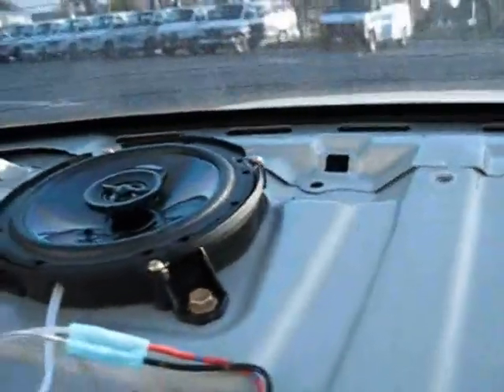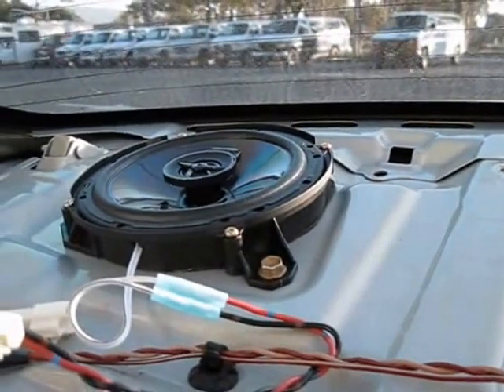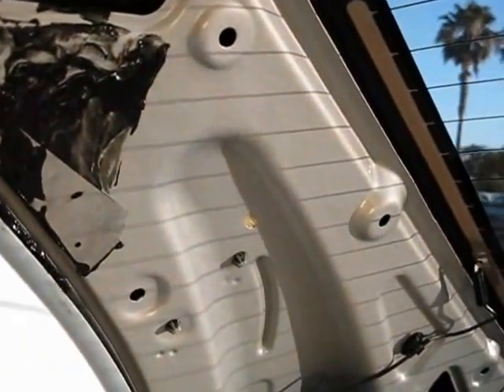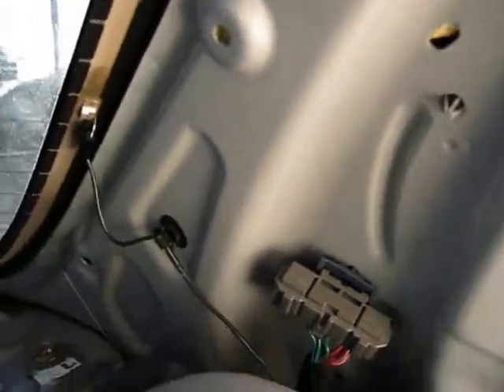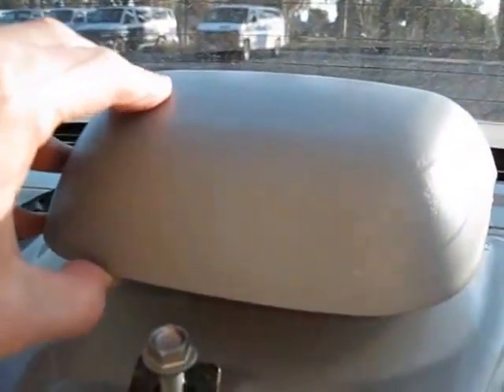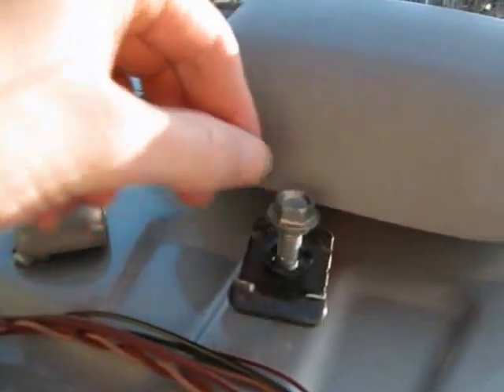I already went through how to take the back speaker panel off in another YouTube video — it was a good video so I don't need to run through that. I would just add that you do have to take the side panels off here — they just pop off with your fingers, the left and the right one. I'd also add that this back brake light right here — you don't need to go through the trunk to take that out. All you need to do is press it forward towards the back window about half an inch and it'll come out.